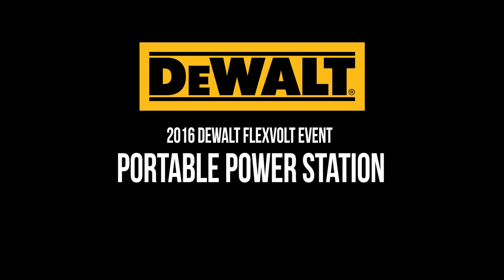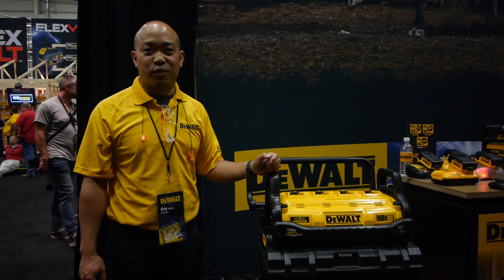Good afternoon. My name is Eric. I'm a product manager for DeWalt and we're here at the 2016 media event showcasing the new FlexVolt line of tools.